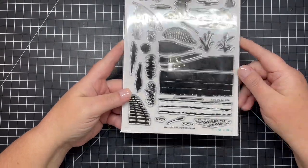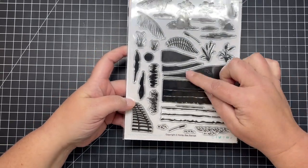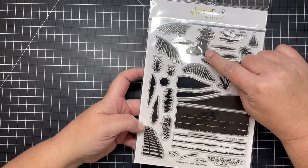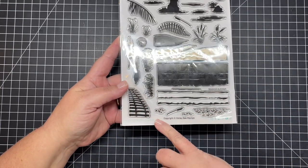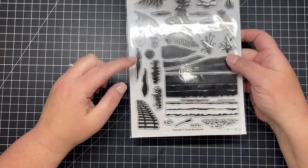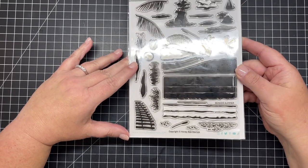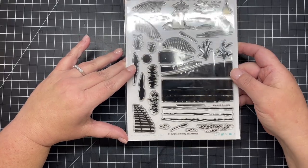First up, I have a standalone stamp set called Seaside Summer. It has everything you need to create a stamped seaside scene — everything from the water to the waves, little islands with trees that make you look like you're on the Oregon or Washington coast. There are little sand dune fences, little speckles for your water or sand, the glistening sun or moon, clouds, a sailboat, different types of seagrasses and reeds, and also birds.